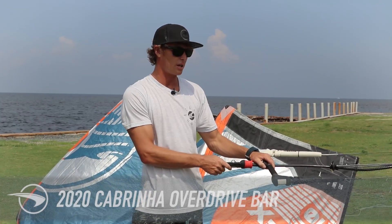I'm Evan Netsch. I'm here at Kitty Hawk Kites Resort and this is the 2020 Cabrina Overdrive Bar.